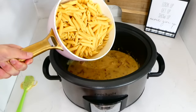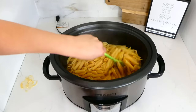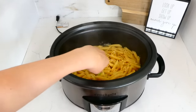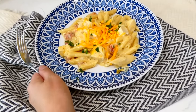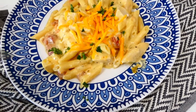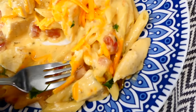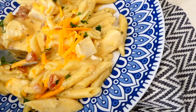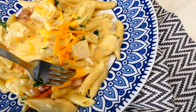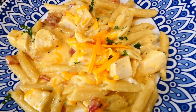Once the pasta is cooked through, add it right into your slow cooker and give it a stir to let the sauce coat the pasta, then you can serve it up. You are going to be eating a whole plate of this without even realizing it and going back for seconds — it really is that good. If you have any leftovers, this reheats super well for lunch or dinner the next day.